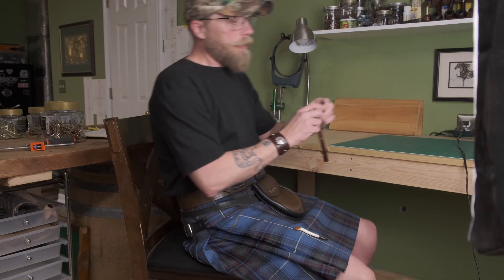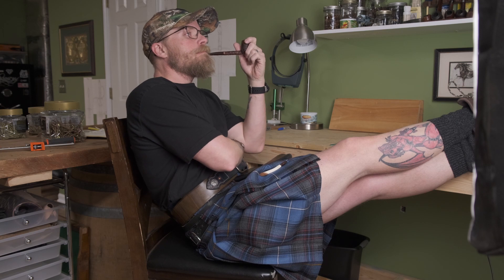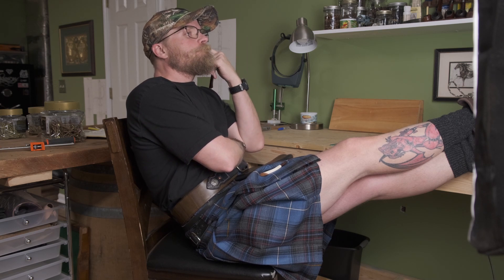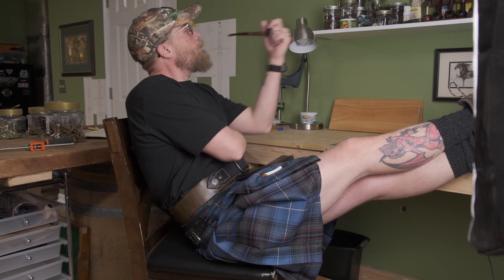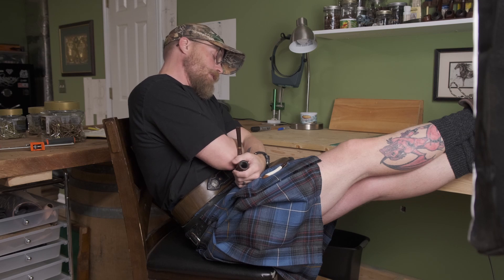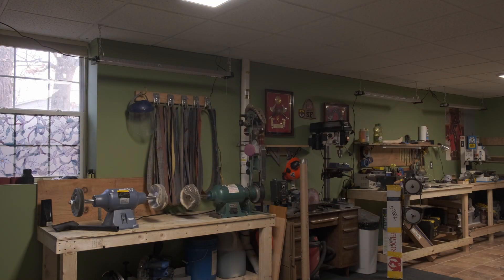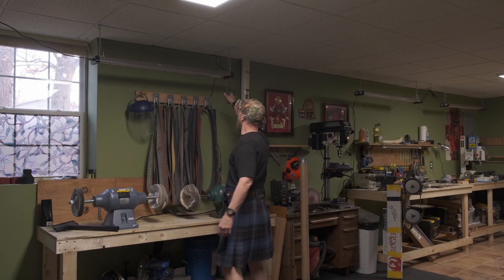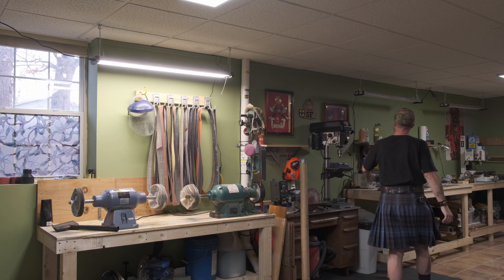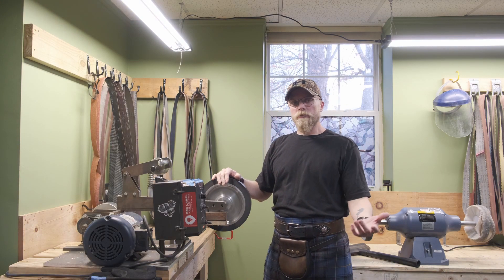Part three: planning phase. Part four, obviously: lighting — crucial to everything. Good lighting makes all the difference in a shop. Personally, I found that LED lights work the best, especially over your main workspace. The grinder is where I do about 80-90% of my work.